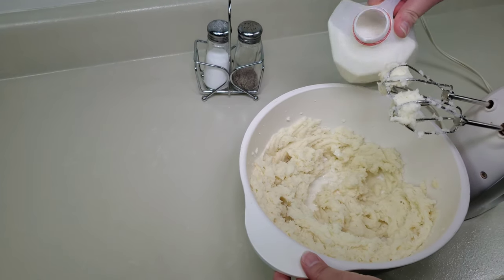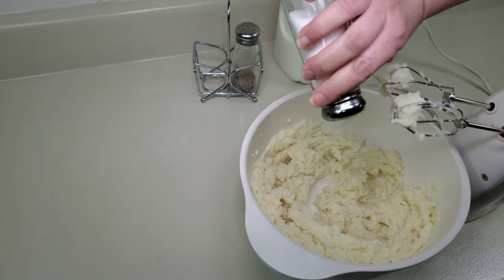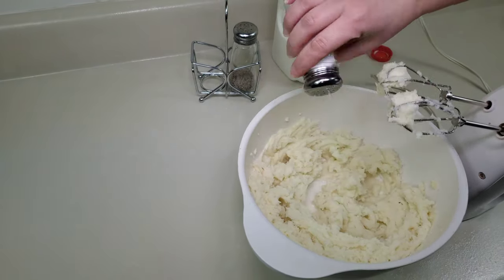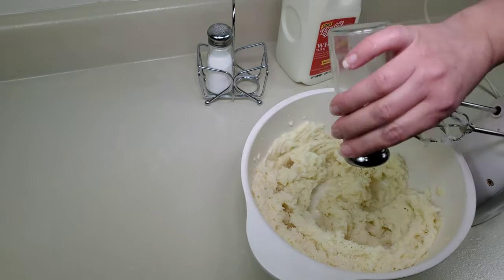Just a little bit more, and now I'm going to go ahead and add salt and pepper to taste. Once we fully whip it to the consistency that you'd like, the mashed potatoes will be ready.